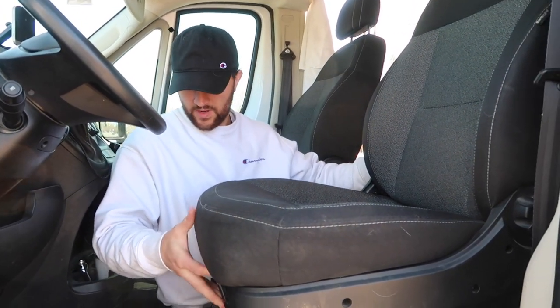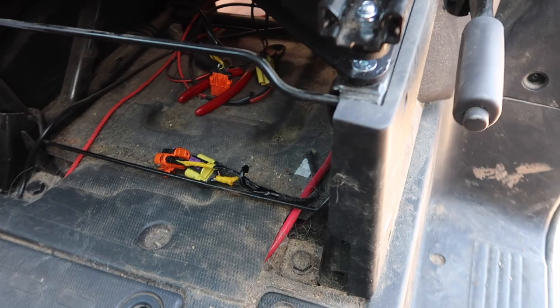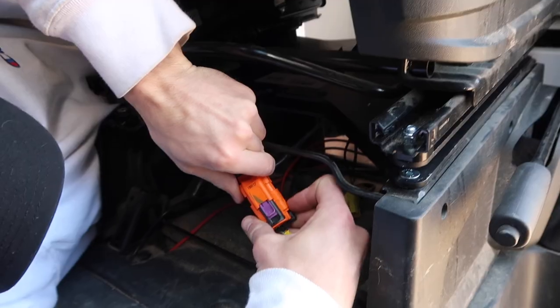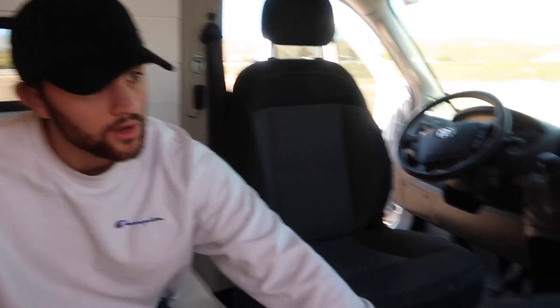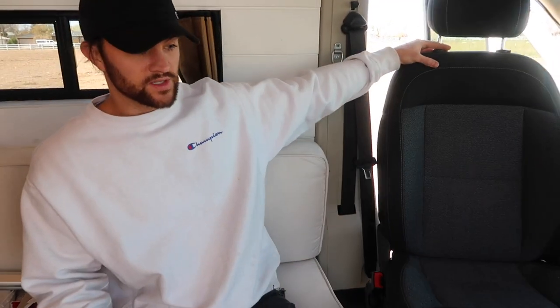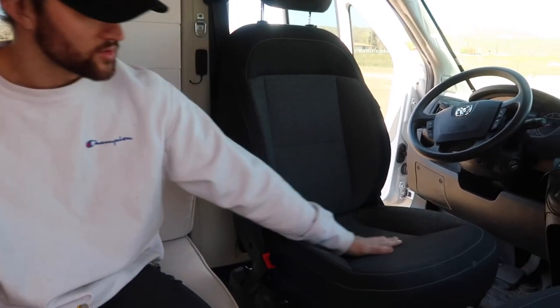Now that we have everything tightened down, we're going to scoot the seat back a bit, plug these airbag sensor wires back in, and give it a test. We can compare it to our Swivels RS swivel seat on the passenger side to see which one does the job better. The Scopima seat spins nice and easy compared to our Swivels RS seat, which at this point is a little squeaky — this one definitely spins smoother.